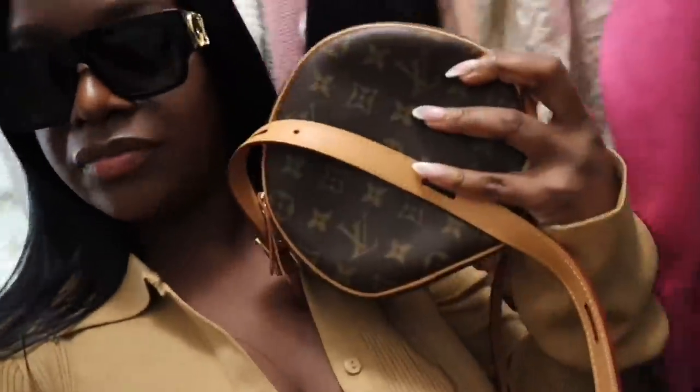I'm deciding what purse to carry — I might carry my Louis Vuitton or I'm really wanting to do a clutch. I might pick up the camera to show you guys what I'm eating, but I probably won't vlog while we're there because everybody don't like to be on camera, so I hate to be that girl. I'll see y'all later.